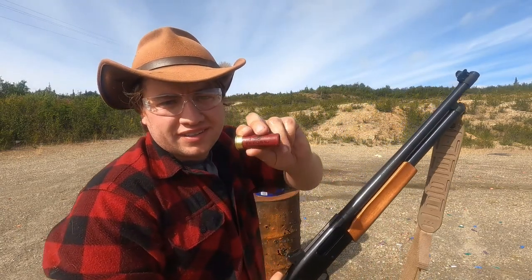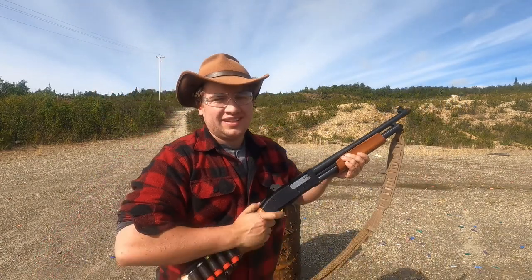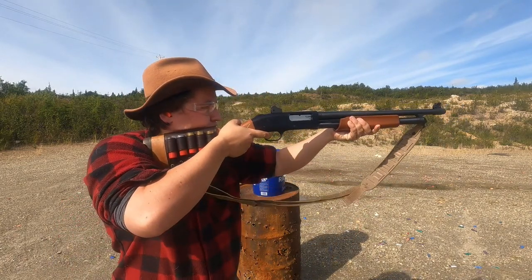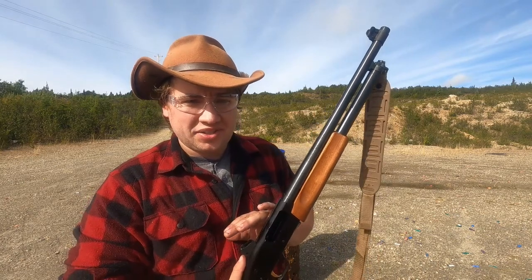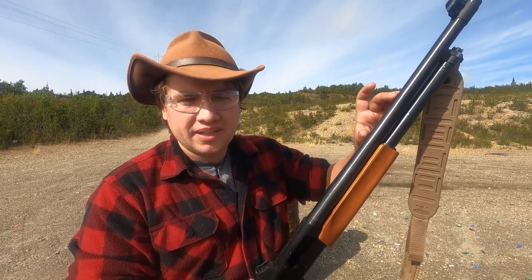First up is the Federal Top Gun target load. I'm going to verify quick that the bore is clear, but that seemed to shoot just fine. Our bore is clear, we're ready for another shot. Just a quick thing about safety — I think this should be relatively safe. I got some safety glasses on. I'm going to stop and inspect the barrel every time to make sure there's nothing stuck in the middle.